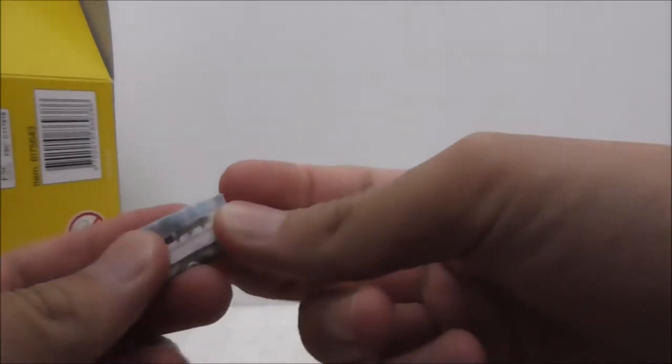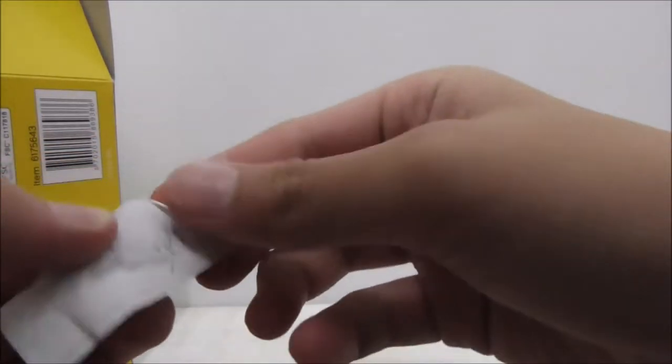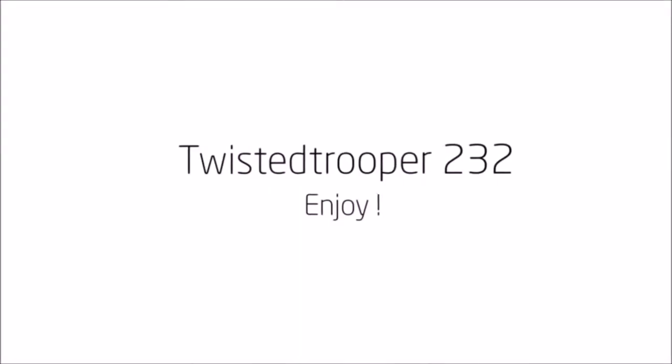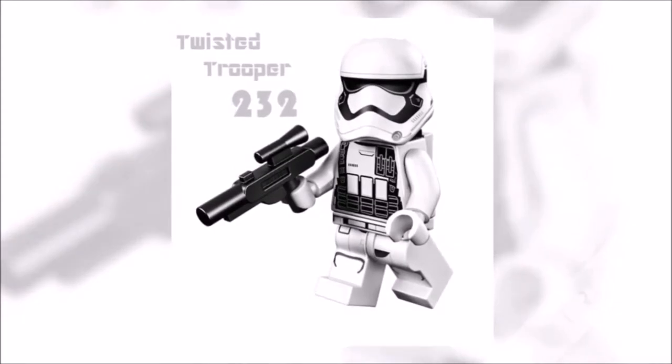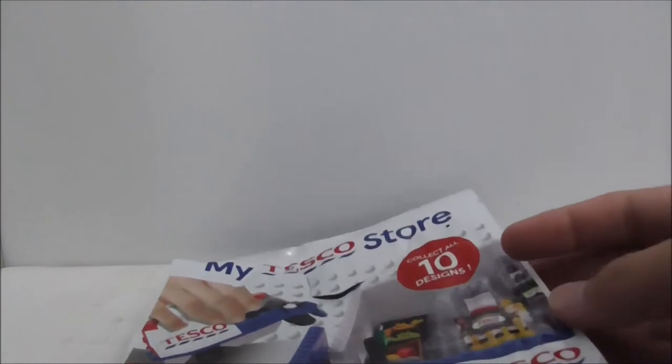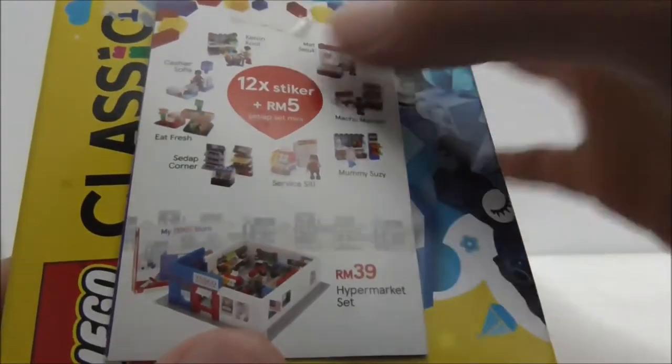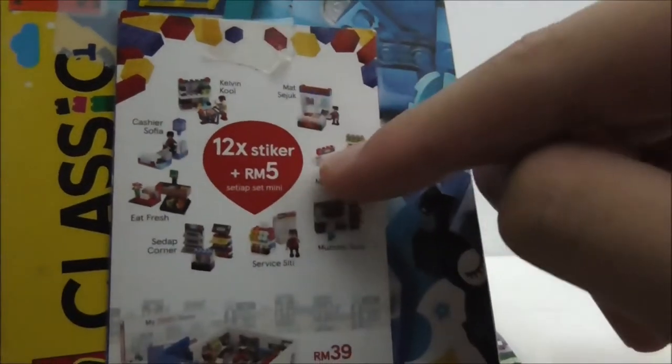Hey guys, this is Yashu and I'm reviewing the Coco of Lake, My Tesco Store Service City. So this is the packaging right here. Basically, if you don't know what this is, this is a new series that I have started. At each start of the video, I'll be doing a lucky draw and pick out one set to review. This is a line or series started by Tesco Malaysia.